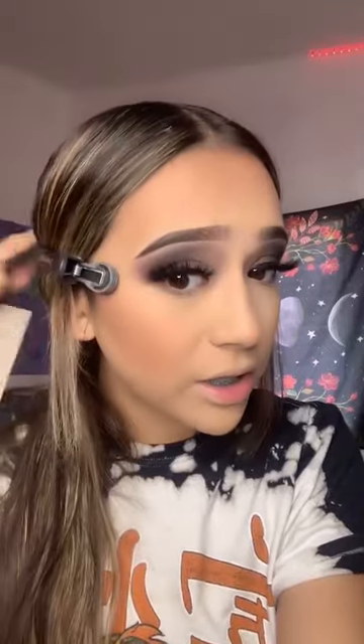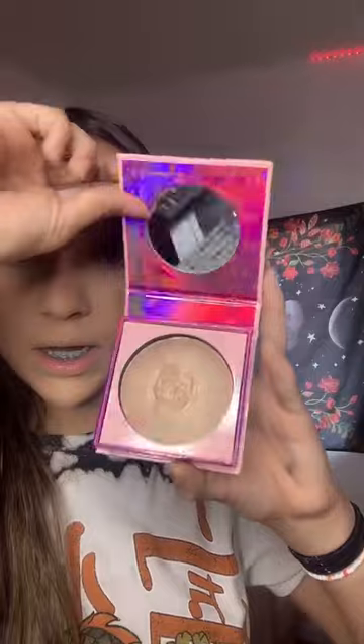This is the next part, and my hair is wet because I just got out of the shower. Anyways, I borrowed this highlighter from my mom, so I'm going to use it.